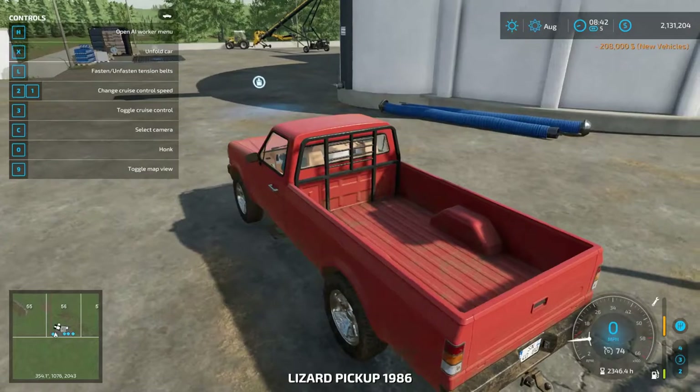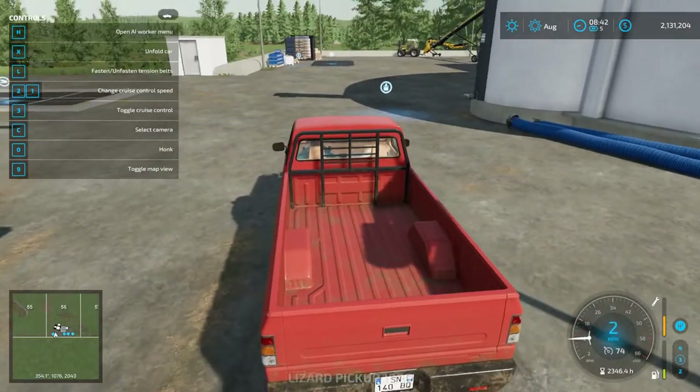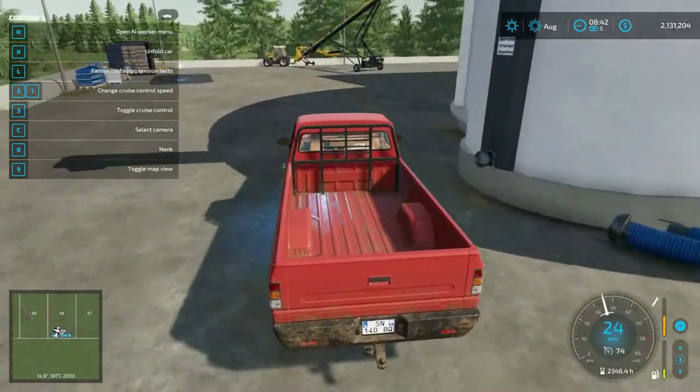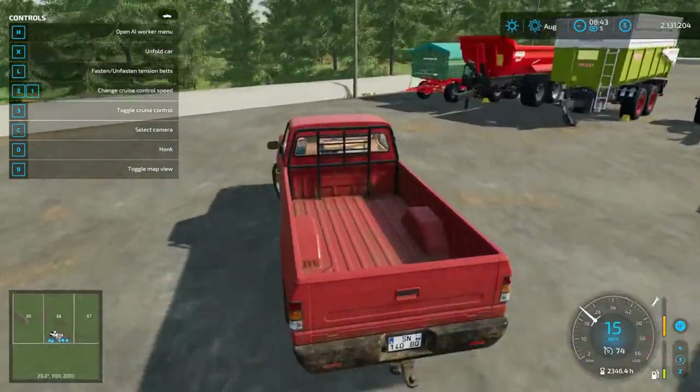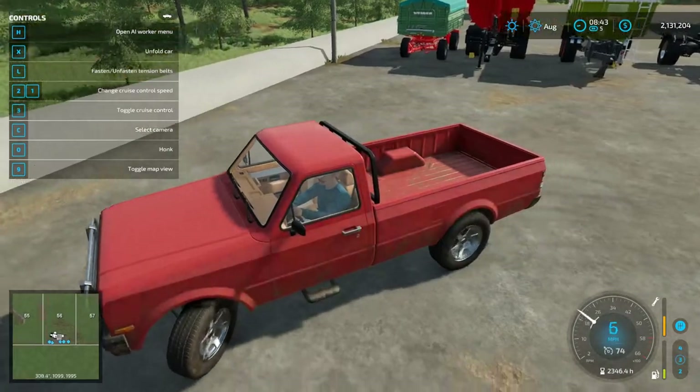What's up everyone, this is BearSharpPlays, welcome back to our test map. I bought some tippers and some trailers. We're going to see what all, if any of these, will connect to the Lizard Pickup.